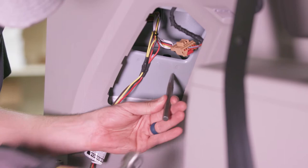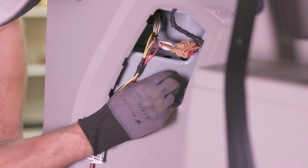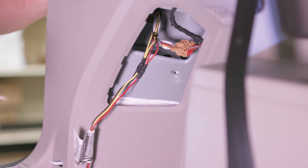Next, locate a suitable mounting location near the connector for the white ground wire. We are using a punch to mark our location. In order to have a good ground, metal-to-metal contact is required. Use a bit of sandpaper to remove any paint around the marked location. Using a 3/32-inch drill bit, carefully drill out a pilot hole, being mindful of what is behind the panel that you're drilling into. Fasten the ring terminal of the white ground wire to the pilot hole using the self-tapping screw.